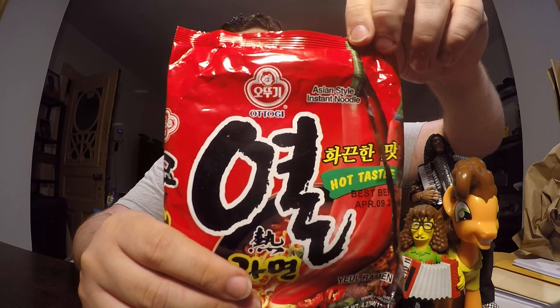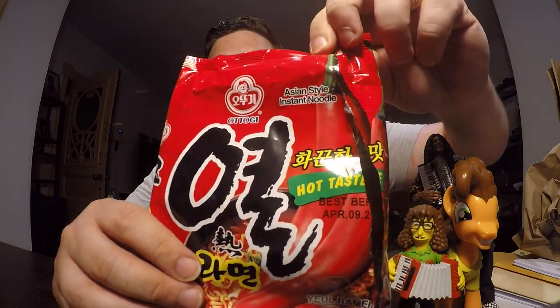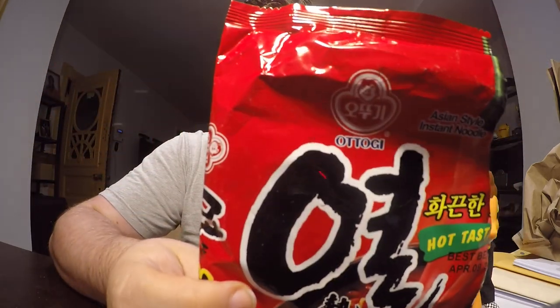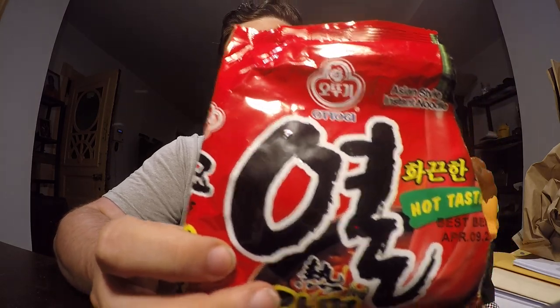And as you can see on the front, it has two giant red peppers. And it says 'hot taste.' So Yule Ramen, and I believe the brand is this name right here — Atagi, Otoji, O-T-T-O-G-I. Not sure if I'm saying that right, but that's my best guess.